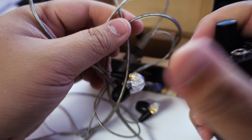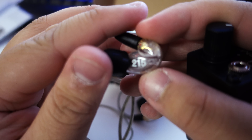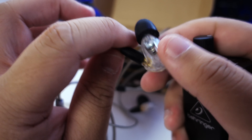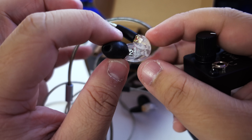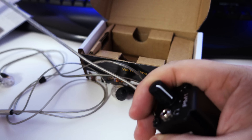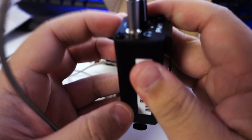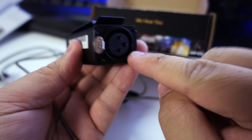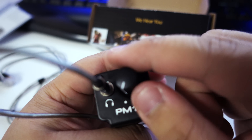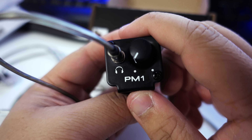The in-ears I use are these Shure SE215s. They're single driver, entry model, but pretty decent. Basically you just connect your in-ears here, clip it to your belt, get an XLR feed from the desk — either from a snake or direct, depending where you are — and then just play music and hear your own mix.